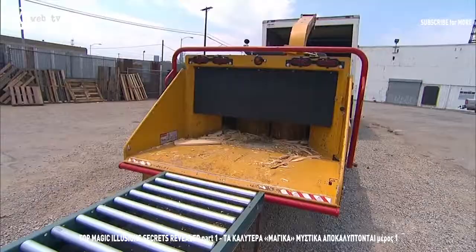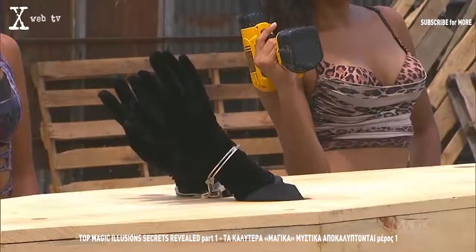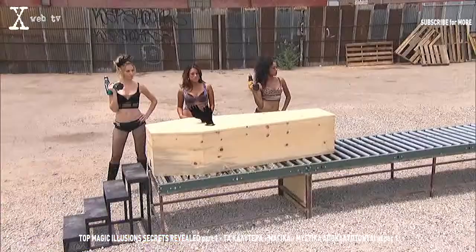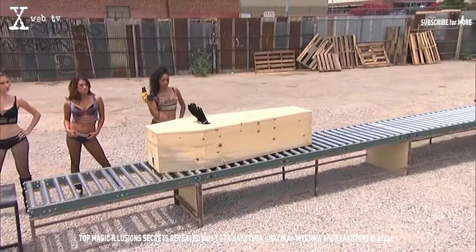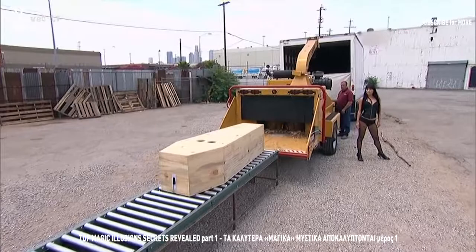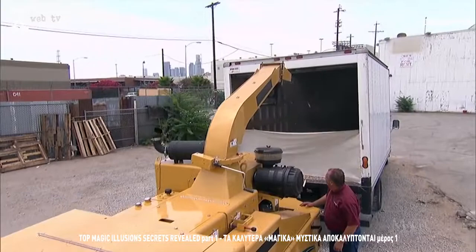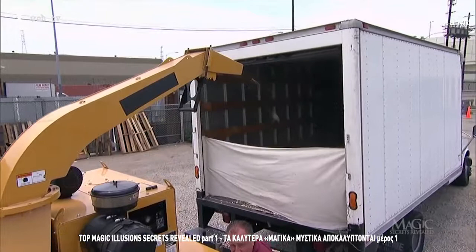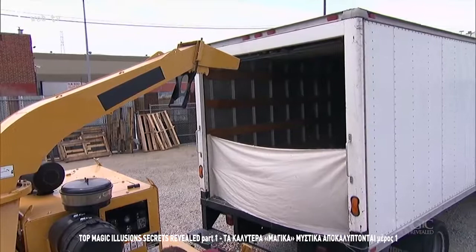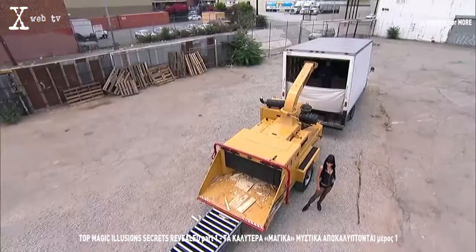The grinding teeth of that wood chipper are less than 30 feet away. The box is in motion, cruising down the conveyor directly at the spinning blades. Less than 10 feet to go and he's still trapped inside. His hands are free, but the box isn't stopping — it's being sucked into the steel jaws. The chipper is turning the coffin and its occupant into shreds. But wait — the masked magician appears. He stared death in the face and won. Again.